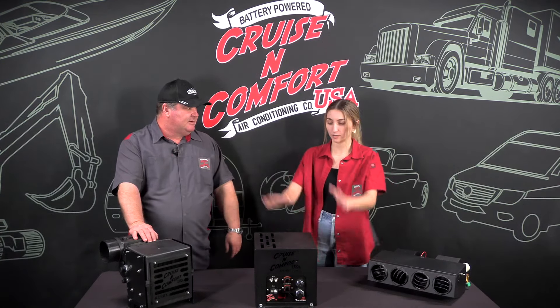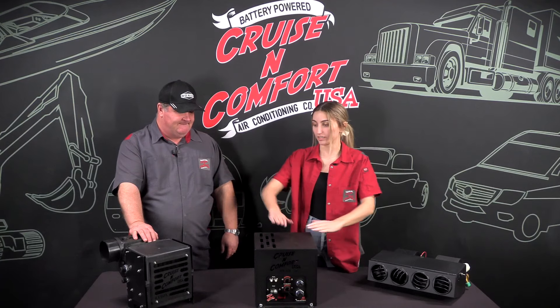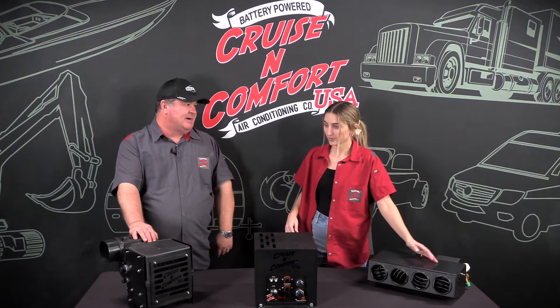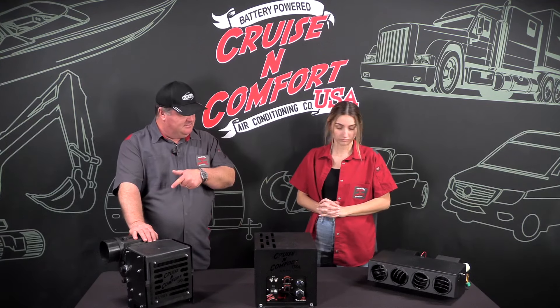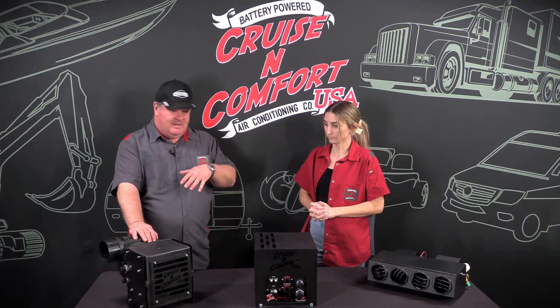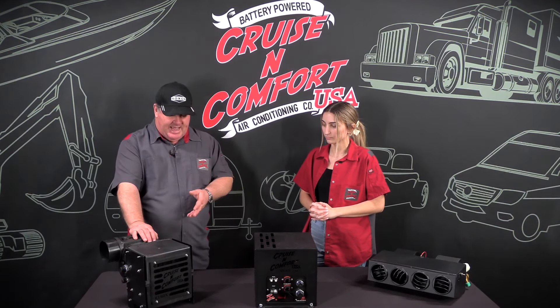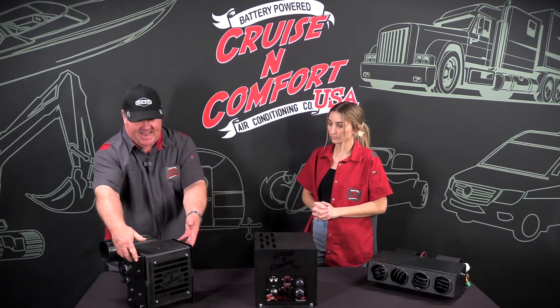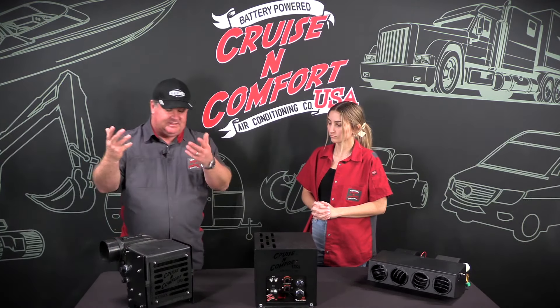So it comes with the compressor no matter what, and then either the Icebox or Ultra evaporator depending on which you get. The Icebox has a 390 CFM blower — it's ductible, you can put it in a cabinet. The brackets are down below but can be moved above so you can hang it inside a cabinet or from the ceiling.